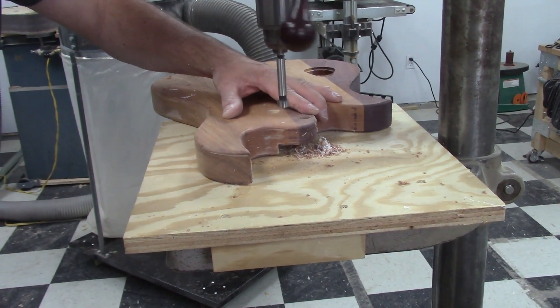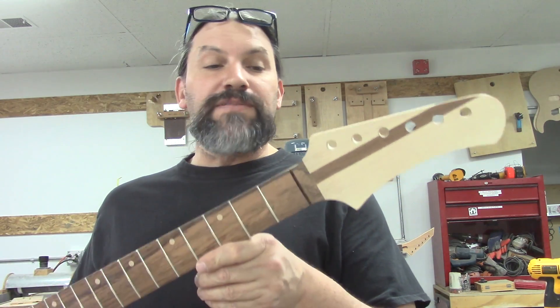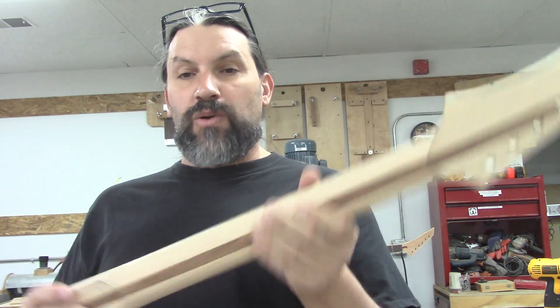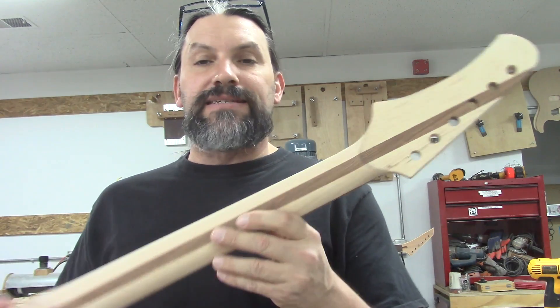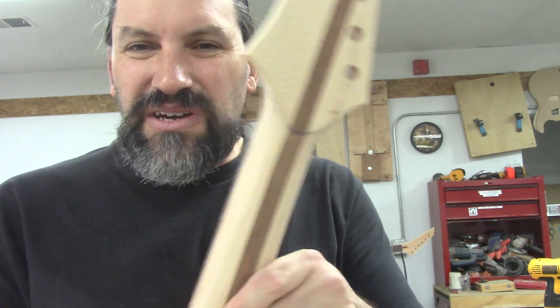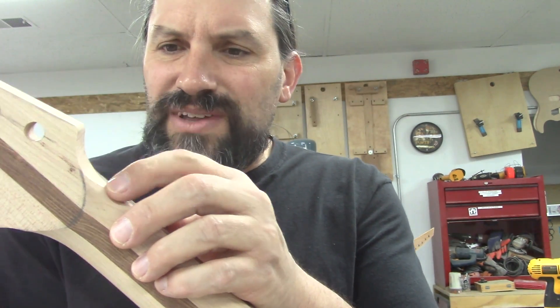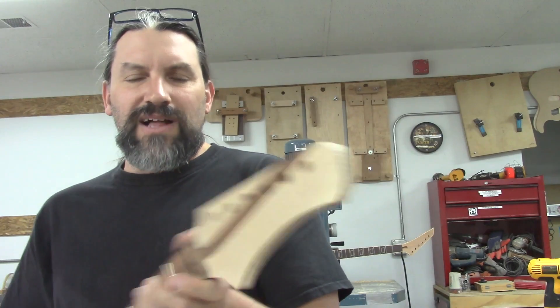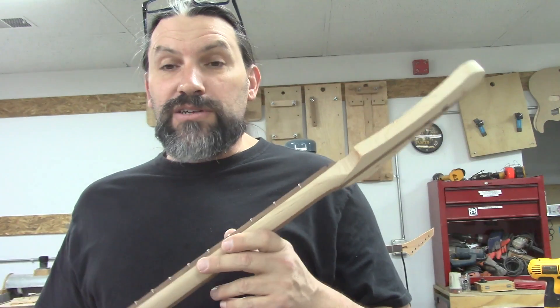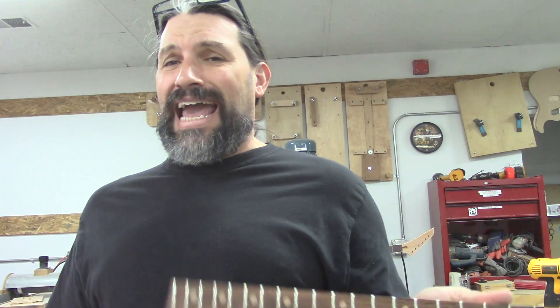A humongous one. All right guys, it's time to finish up the back of this neck. We have done everything up to this point on the router table and the deadhead sander, but as you can see there are some hard lines right there - that's no good. You probably wouldn't notice it while playing, but it just looks tacky, so we're going to clean that up.